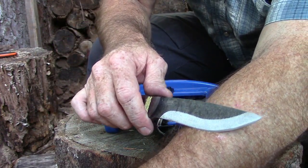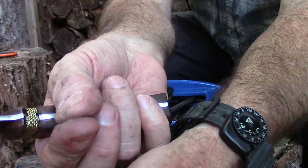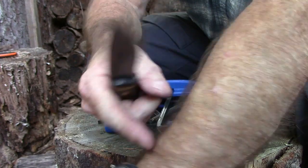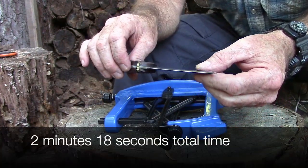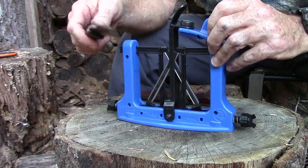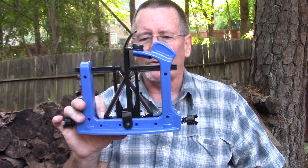Now just run it about 20 times on the steel — and just look at that! Wow. That's about two to three minutes of work. It stinking works, man. Pretty stinking cool. That is the V-Sharp Extreme Edge from the folks at Warthog, and I've got to say, this thing absolutely works.